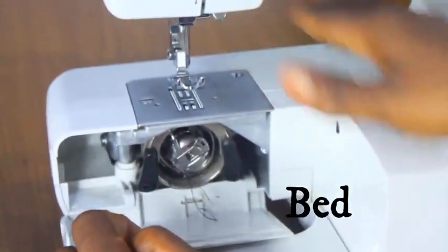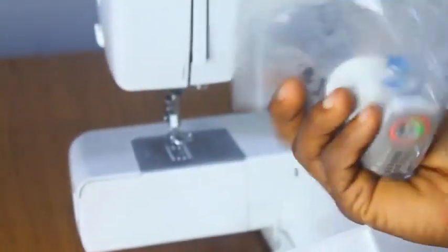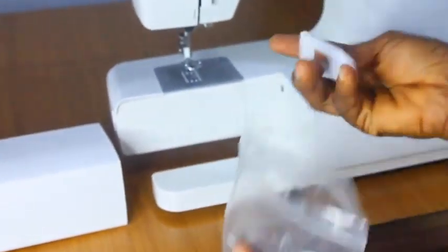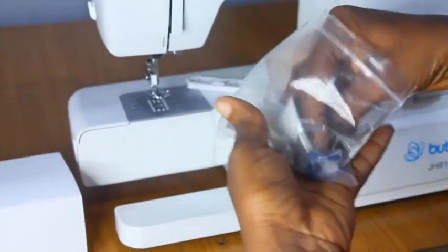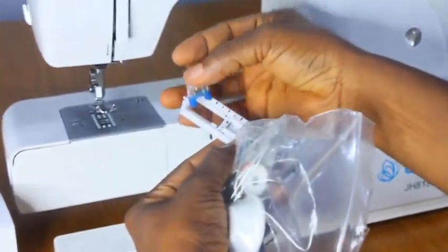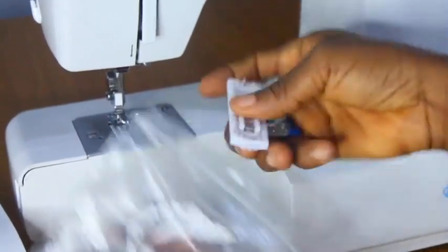This is your bed — the flat bed. For this sewing machine, it contains our accessories. This particular attachment is the presser foot for creating buttonholes. This machine comes with that, and this smaller one is for smaller buttonholes — you just fix it in and start creating your buttonholes. Further on in the class, I'll show you how to create buttonholes with this sewing machine.